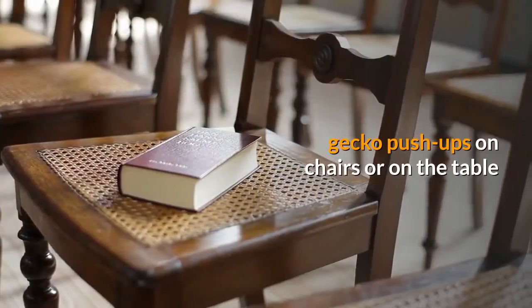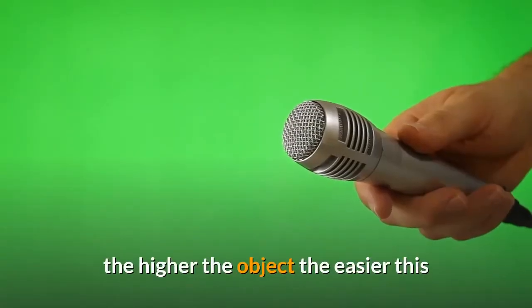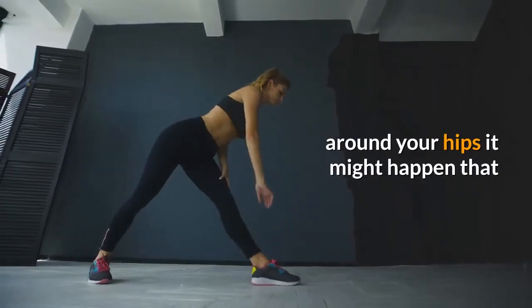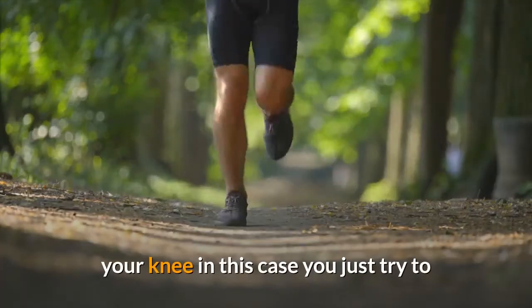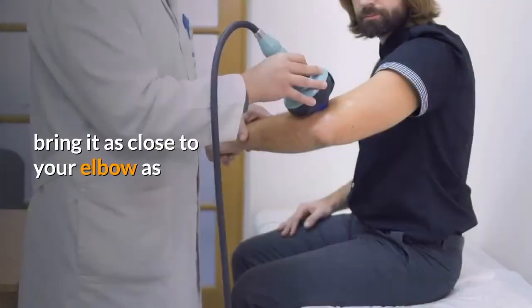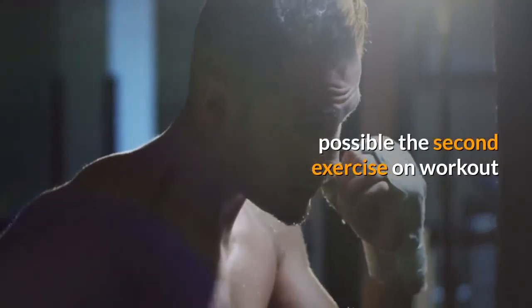If the gecko push-up on the ground is too hard, you can do incline gecko push-ups on chairs or on the table — the higher the object, the easier the exercise gets. If you're a bit stiff around your hips and can't reach the elbow with your knee, just try to bring it as close to your elbow as possible.